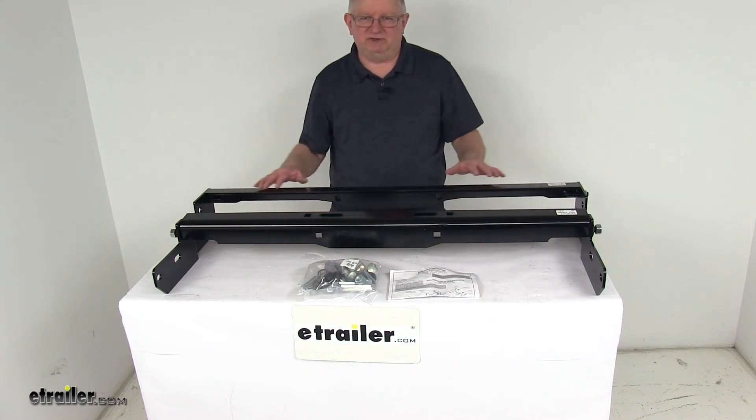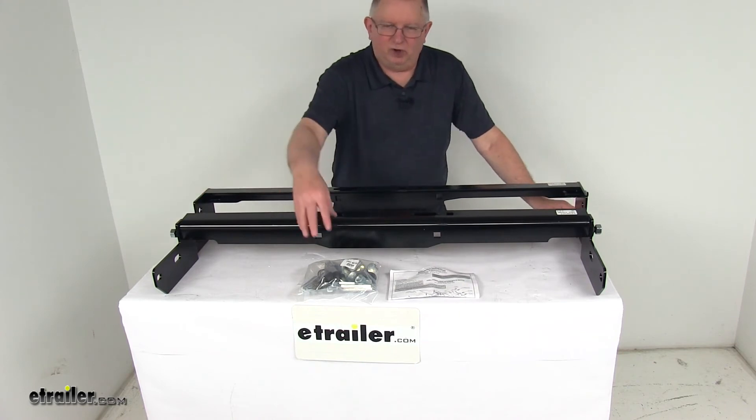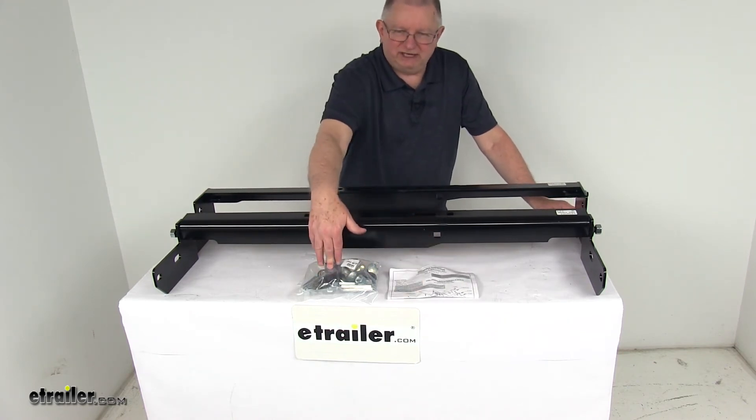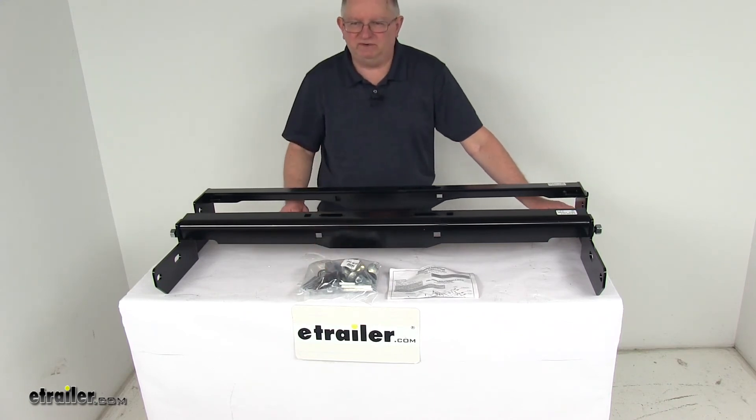The custom rails are designed to fit your vehicle. This is a bolt-on application — there's no welding required. All the installation hardware and instructions are included. And in the hardware, they do include spacer shims, which will prevent the truck bed corrugation from collapsing.